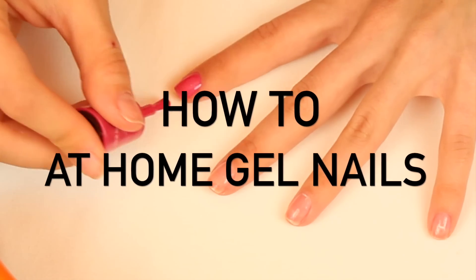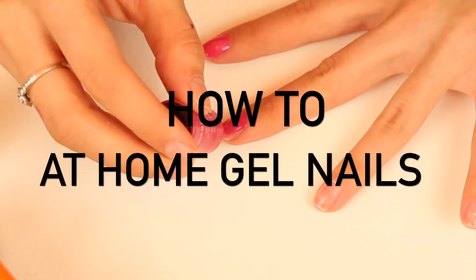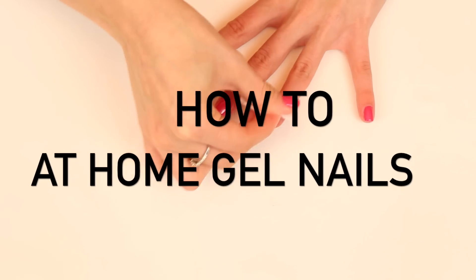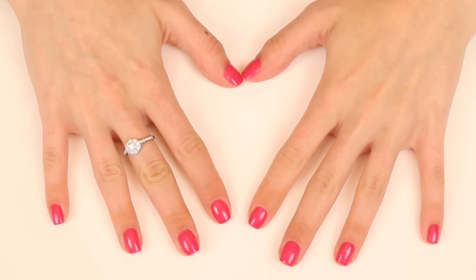The only downside is I wish it had more nail colors to choose from. Now some people say that the light can cause cancer, but so can popcorn, deodorant, hula hoops, and cell phones. So if you don't want to stick your fingers in here, nobody is making you, but if you do, here's how to do it.